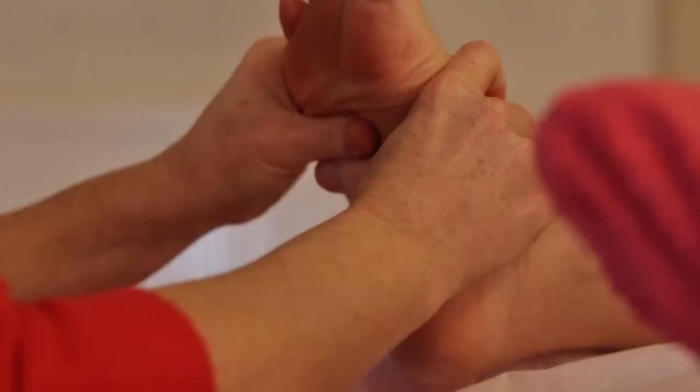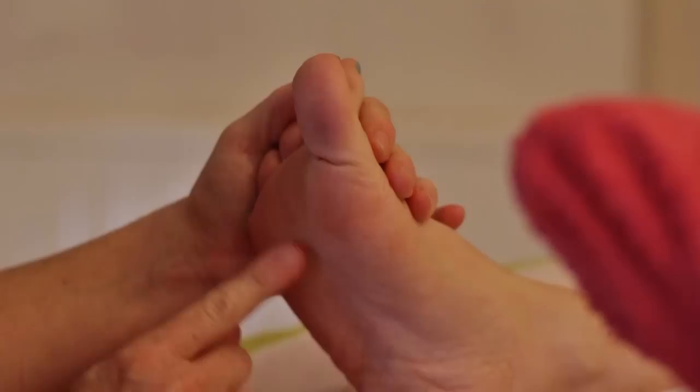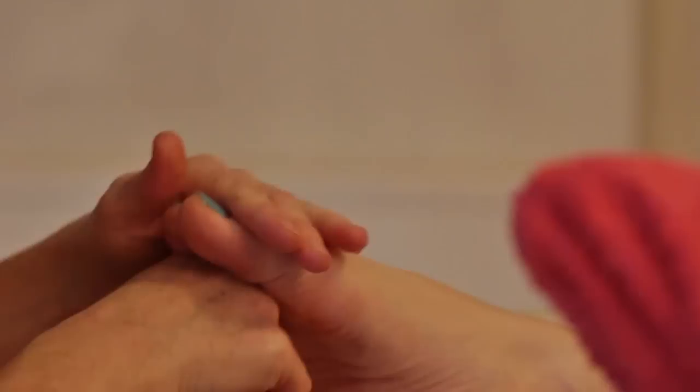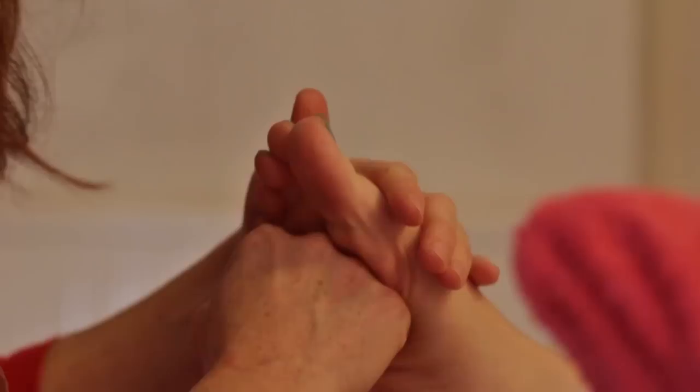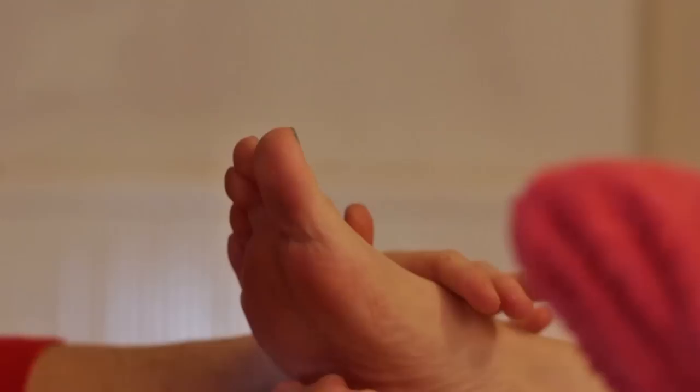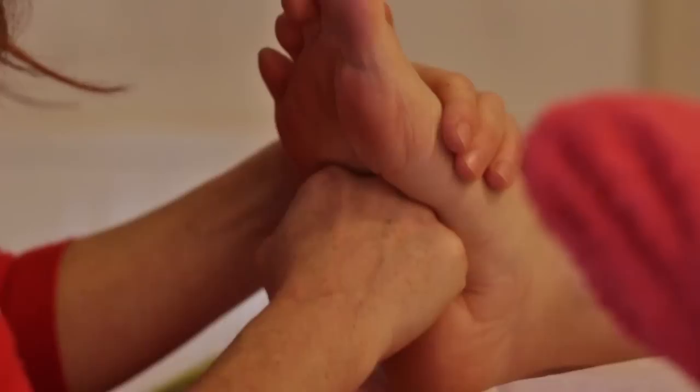Both hands are working together with the spreading technique. Then we can do metatarsal kneading. We've got the five metatarsal bones here — I'm making a fist and kneading the metatarsal bones. This technique is like opening up the thoracic cavity and allowing the client to take a nice deep breath and completely relax into the treatment. We can do the same technique underneath the diaphragm in the abdominal cavity, basically massaging and stimulating all of the digestive organs.